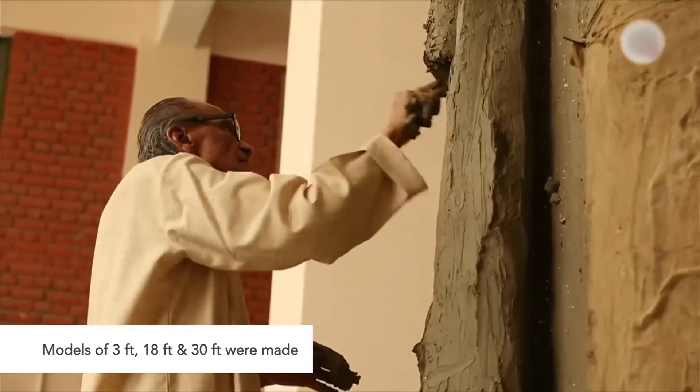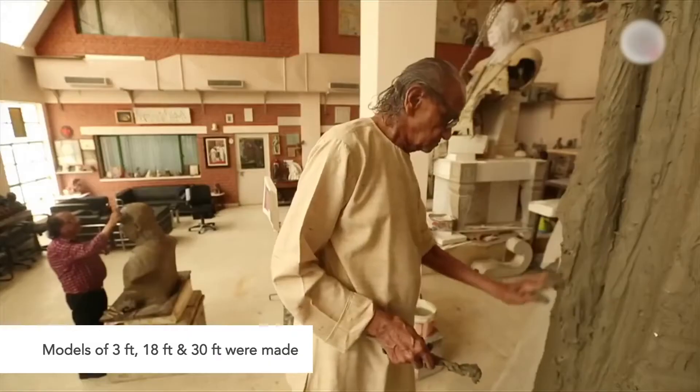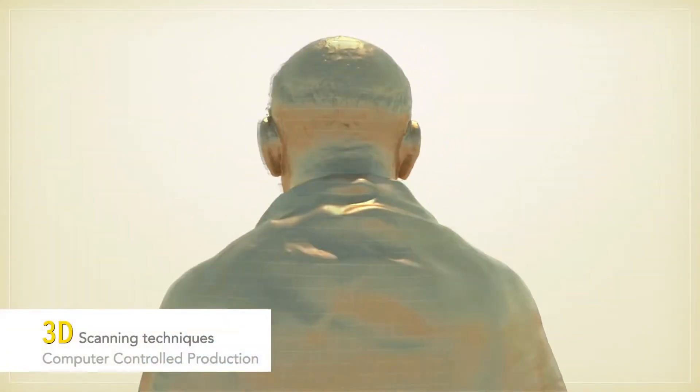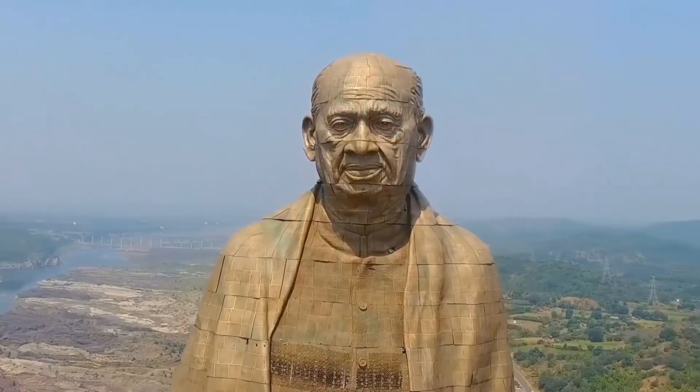Sri Ram Suthar created sculptures in varying sizes, honing every detail again and again. The latest 3D scanning techniques and computer-controlled production ensured accurate reproduction of minute details.